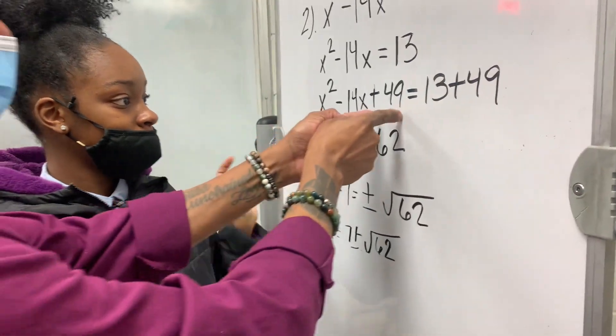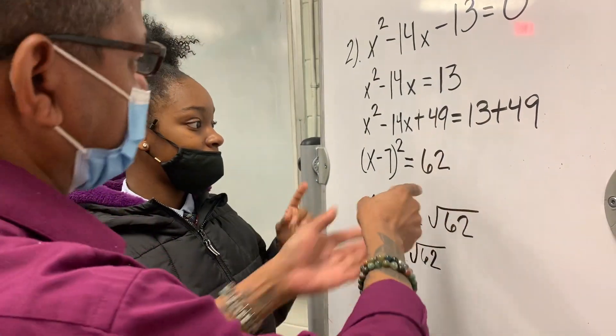Because you added 49 to this side, what you do to the left, you've got to do to the right. Go from here. Math is repetition. The more they see it, the more they're able to do it on their own.